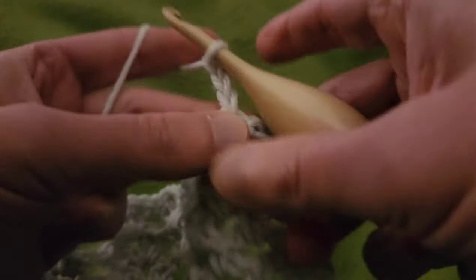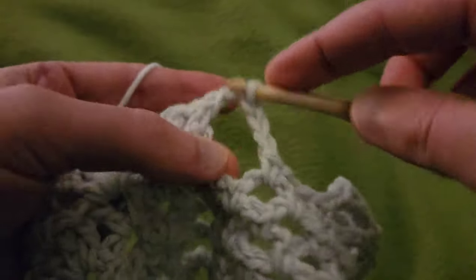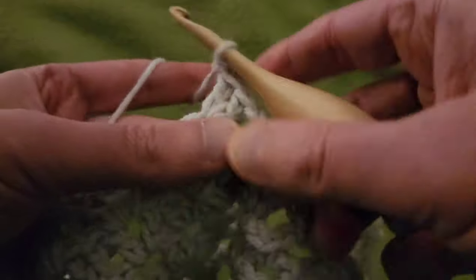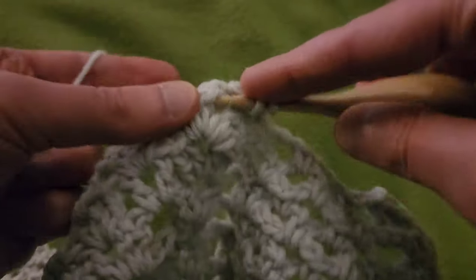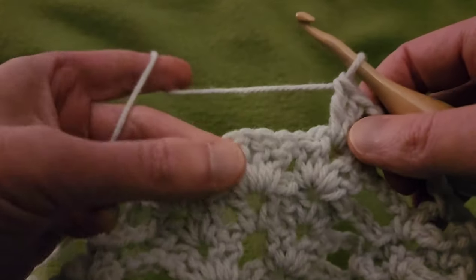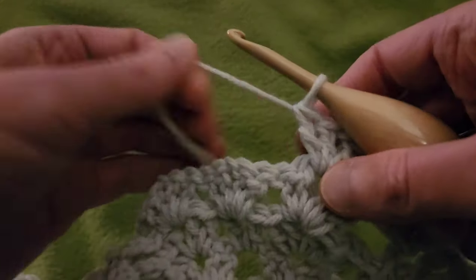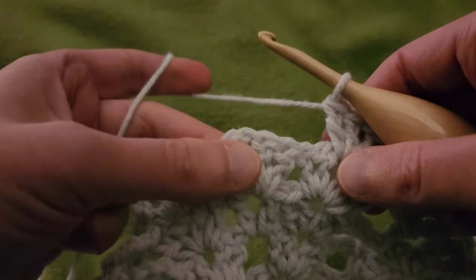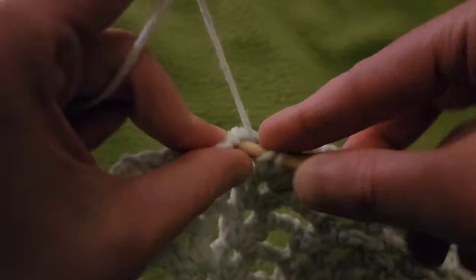Chain three, into the next double V, do another double V: two doubles, chain one, two doubles. Now into this middle double V, we're going to create nine doubles for our next pineapple — right in that chain one space. It is a bit of a tight squeeze, but it does work, believe it or not. So from here, going into that chain one space with nine doubles.